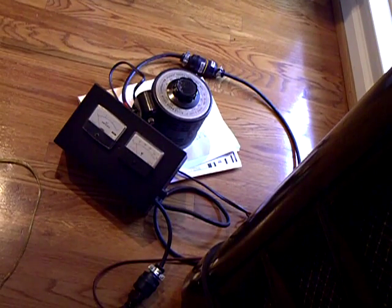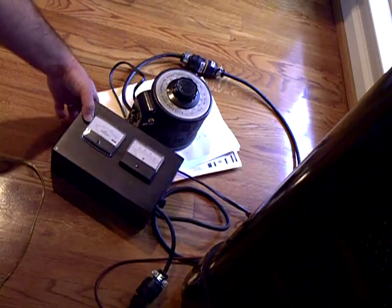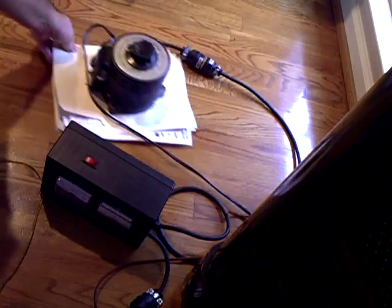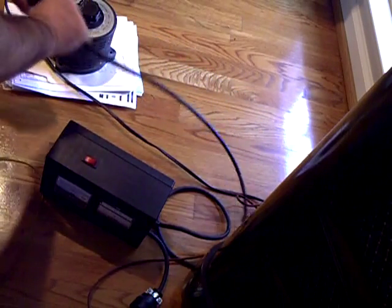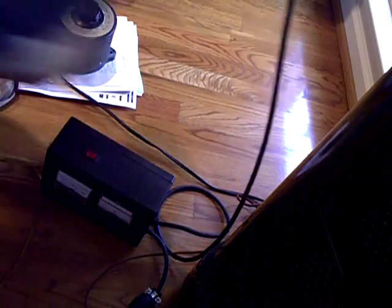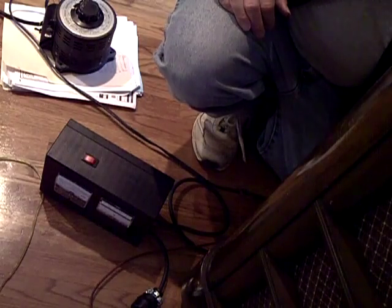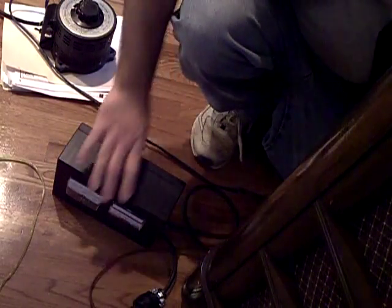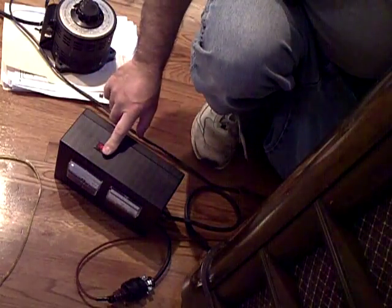You don't have to use the variac. You can just shut that off, take the variac out of the circuit, plug the box straight into the wall, plug the radio into the box, and just turn it on like that.